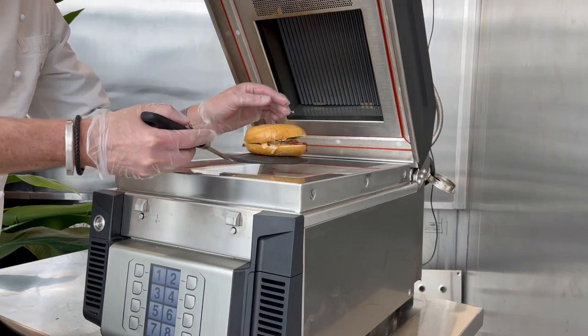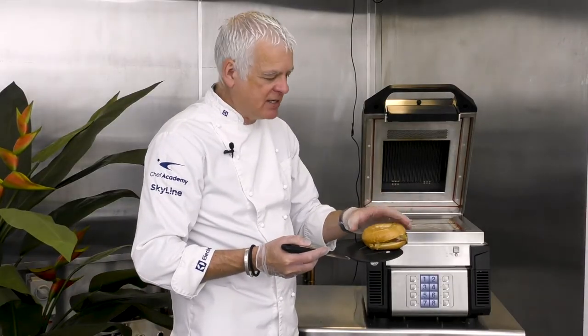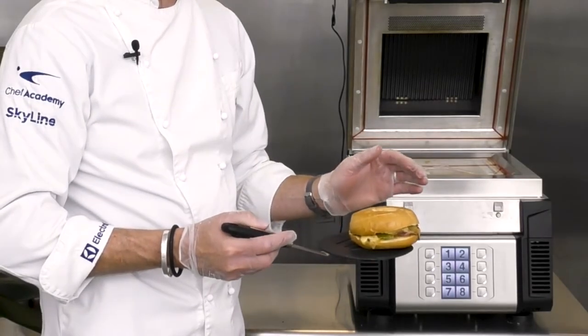The lid opens automatically and our bagel is now ready. We can see a nice soft finish on the bagel — no bar markings — and it's nicely hot with the cheese melted in the middle.